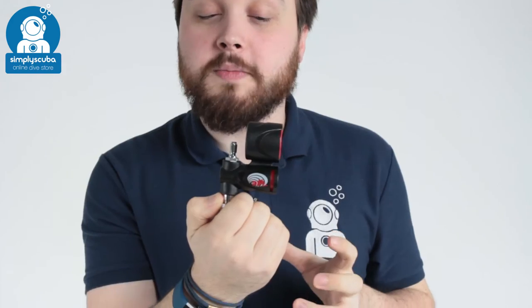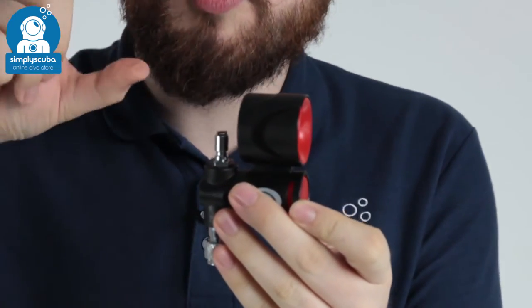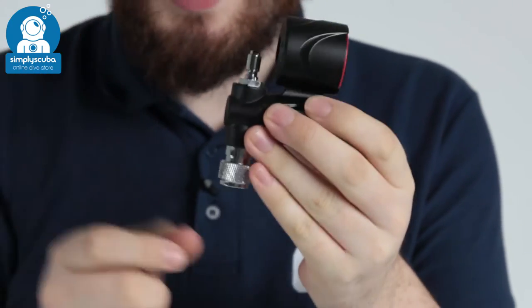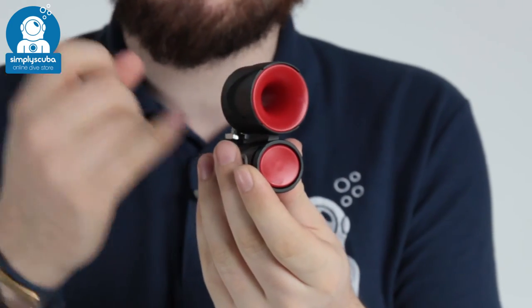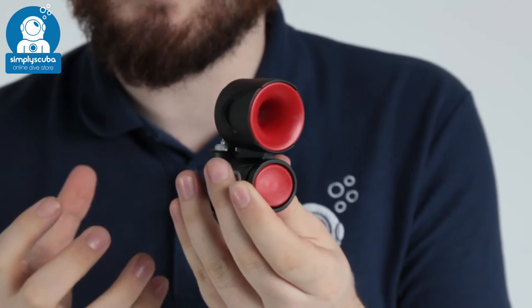Hi, welcome to Simply Scuba. Here we have the DiveAlert Air Horn. This is a surface air horn that connects seamlessly to your BCD inflator. Your inflator hose connects to the top, this section connects to your inflator, and then it takes air from your cylinder. You press the button to create an ultra loud noise.